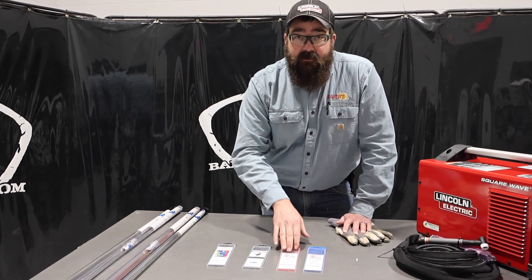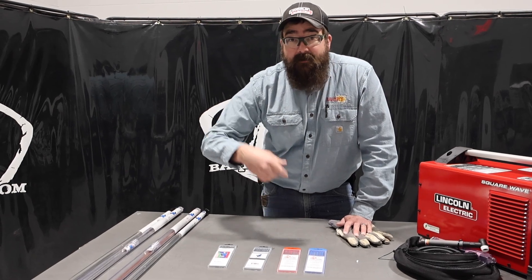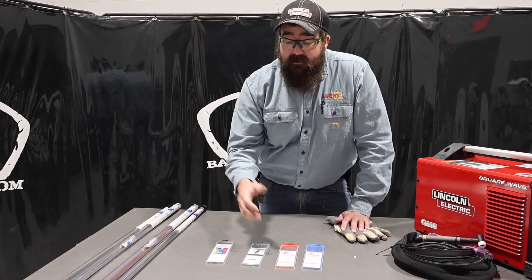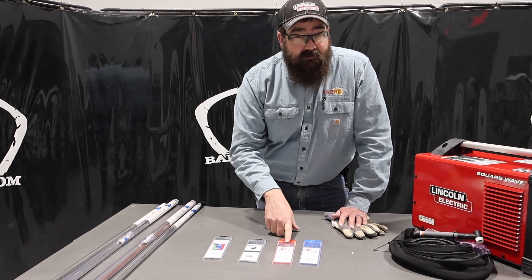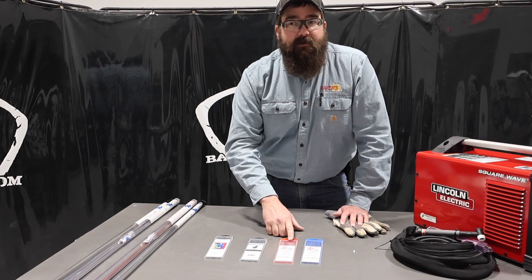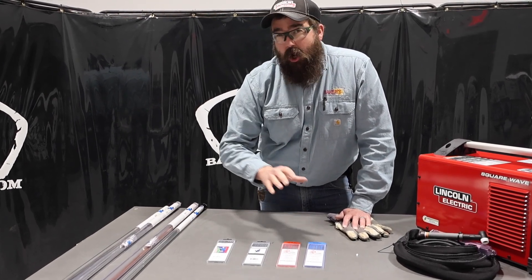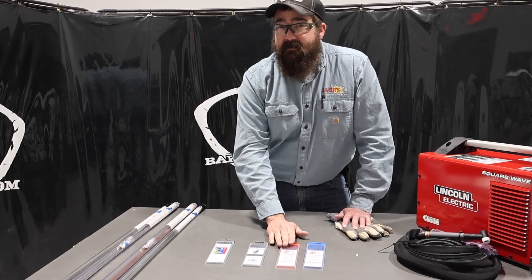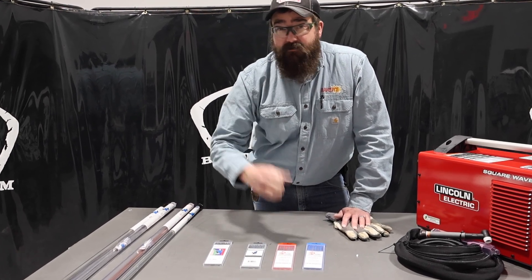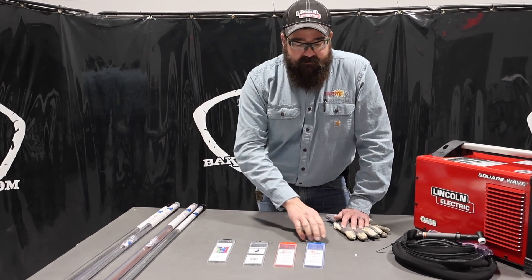Thoriated — awesome tungsten, works great. Does AC, does DC. Starts a little bit harder than ceriated tungsten, and sharpens a little bit harder too, but it holds up a lot better. It does have a little bit better characteristic properties when holding up while you're welding with it. It works well. I like that tungsten.